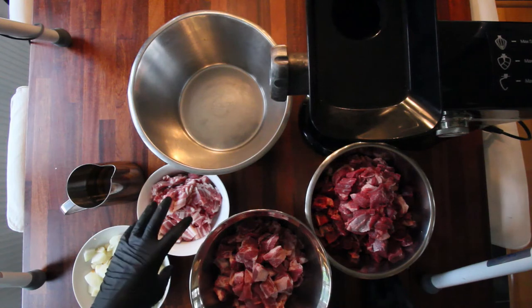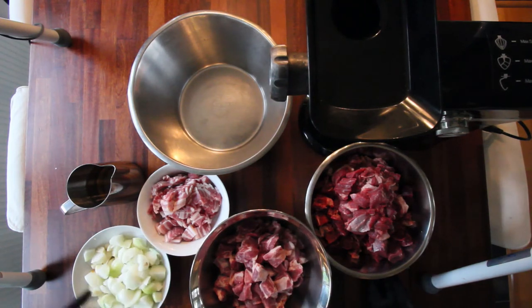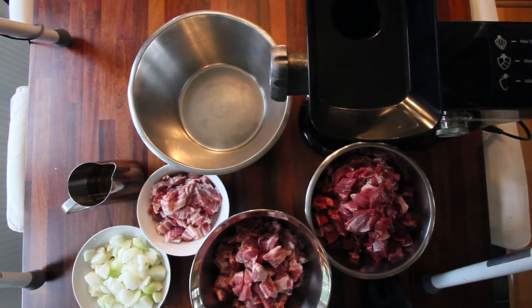So here we have the chuck, pork butt, brined pork belly, garlic, onion, and then I have about a cup and a half of canola oil. I'm gonna use that because my calculation is that this mix is more or less 20% lean and I want it to be about 30%, and it's about 10 pounds so I figure a cup should do it.